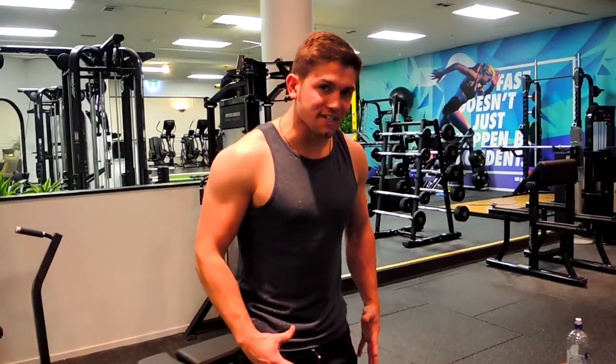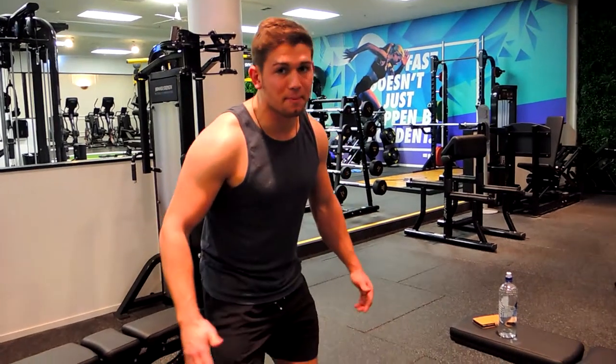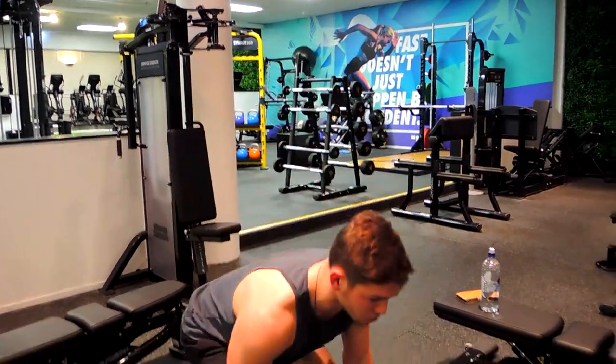I like to keep my feet together because it means my arms can go past my knees. If you feel comfortable putting your knees apart, do that. And when you're up here...